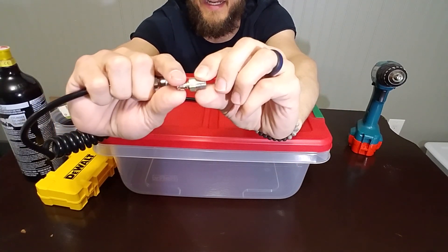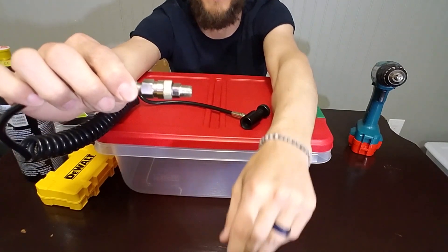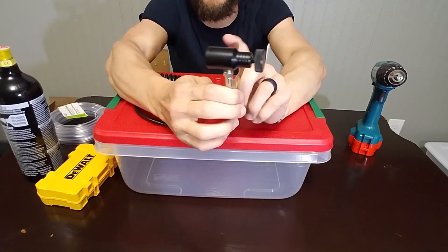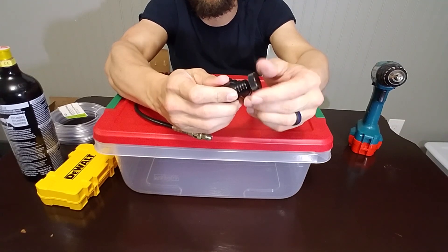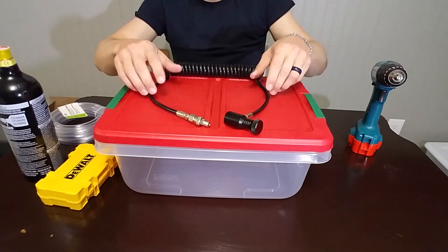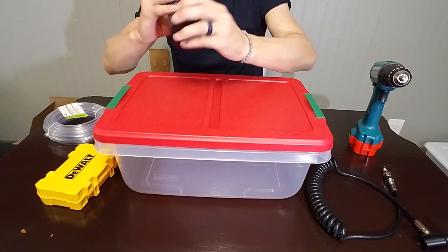This can actually stay in the tub at all times and whenever I'm ready to use it I'll just hook this to the tub itself. Then this end here connects to your actual CO2 tank and it has a nozzle on it to increase and decrease the pressure of CO2. Then you're going to need your actual CO2 tank.